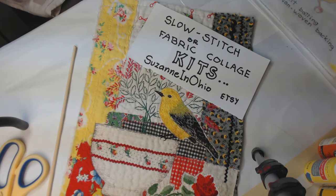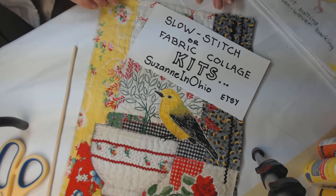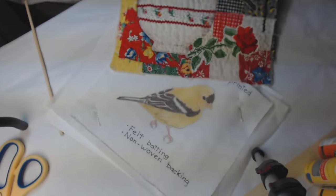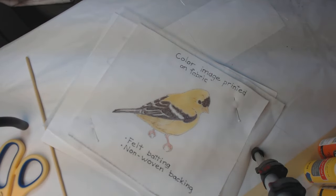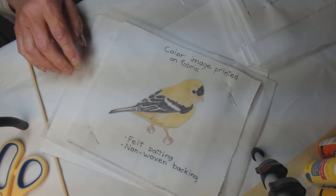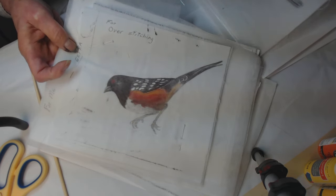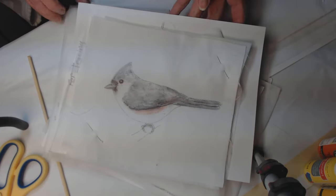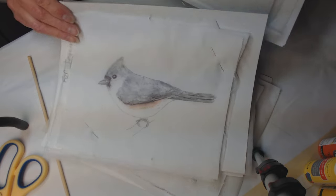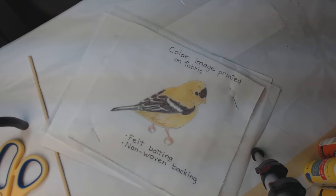My intention is to do a video on each and every step of putting something like this together, so if that interests you keep watching. I've already taken this kit apart because this is the one I'm going to work first. There is a goldfinch, a rufous-sided towhee, a tufted titmouse, and a tree sparrow — and all these kits are exactly alike except for the fabric scraps, which are appropriate for the coloring of each different bird.